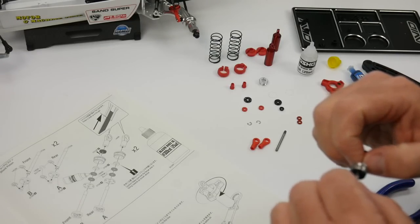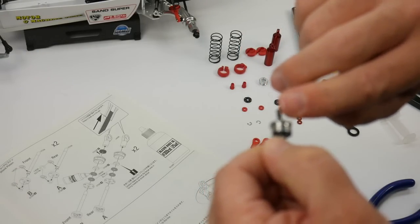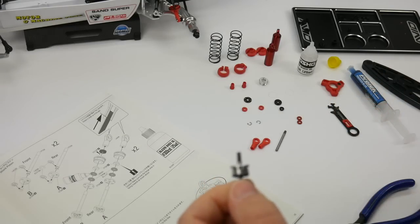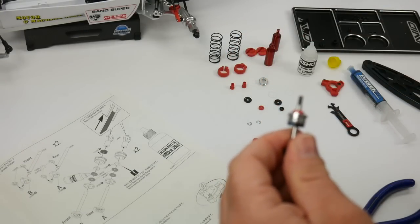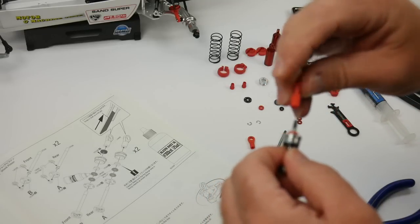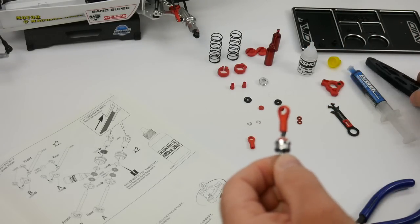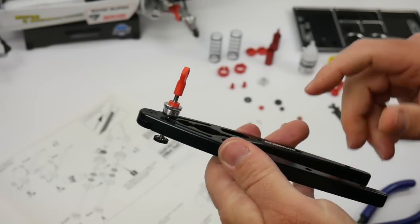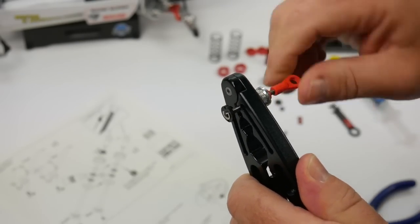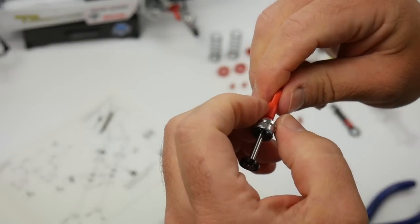Now it's time to go ahead and put on the shock eyelet. It's already been lubricated, so no need to add chapstick or anything to those threads. We do need to add that little spacer to reduce the amount of travel for the front, since the front and rear use the same size shock shaft. This is where those shock shaft pliers come in handy. You always want to be wary of your shock shafts — don't mar or nick them because that will cause them to bind up. We're going to bottom this all the way out onto the threads as the instructions state.